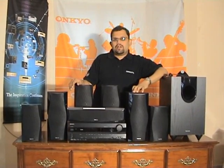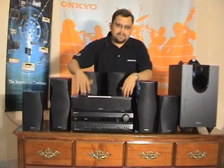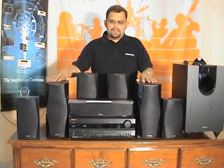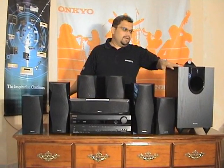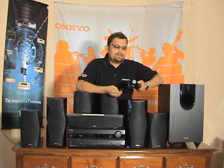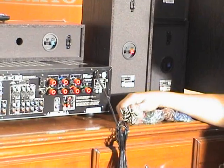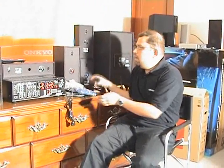Hi, my name is Lokesh. This is a new product from Onkyo, HDS 5100, 7.1 channel home theater in a box. It has one AV receiver, 7 speakers — left, right, center, surround, surround back — and a subwoofer. This system also comes with an iPod dock which can be used to connect an iPod to this system. It's very easy to install this system, and that's why I am going to install it. The HDS 5100 is supplied with color-coded speaker cables, a subwoofer cable, and an iPod dock.